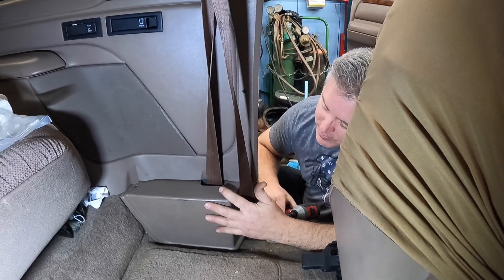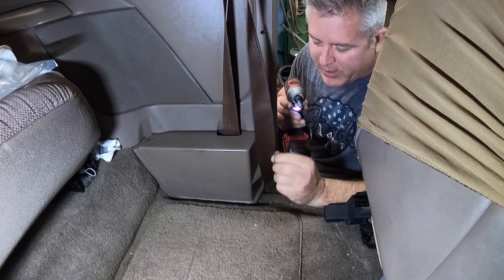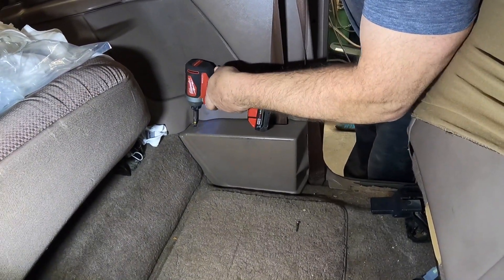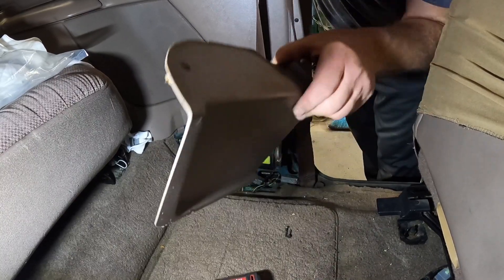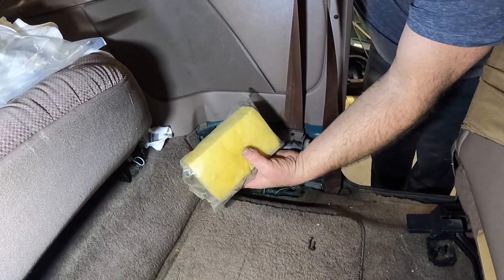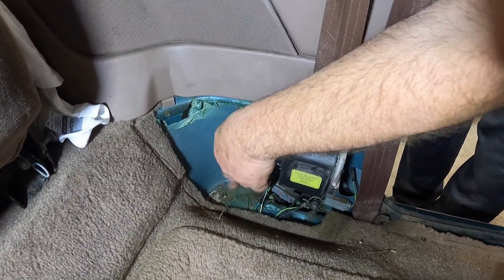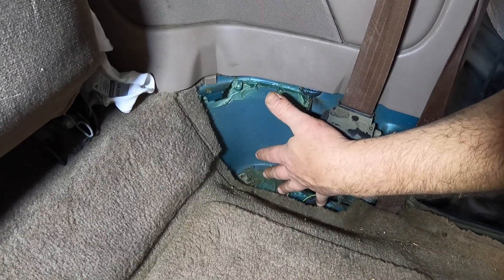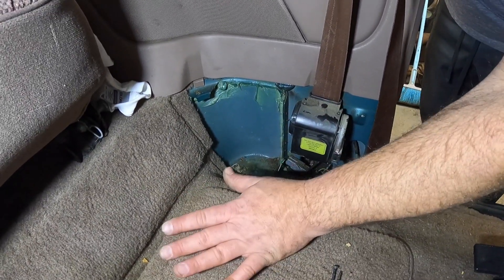The next step will be removing your seat belt retractor cover behind your driver's seat. There are two Phillips screws — one in the front and one on top. Keep track of these screws because they're a little different than your other rear panel screws. Now remove the retractor cover and set it aside. This is kind of funny because these are usually soaked with salt water or rotted out. You can see that this truck actually still has the cement intact — 99.9% of the trucks I bring in, this is completely rotted out. I'll probably clean this up and apply rubberized undercoating to keep it from rotting out.